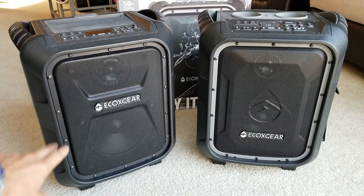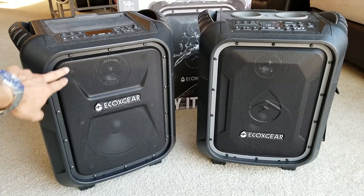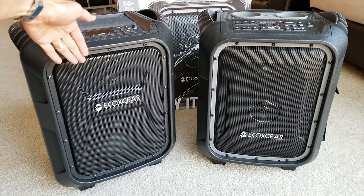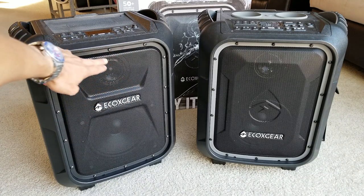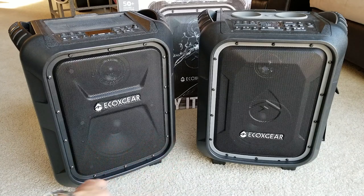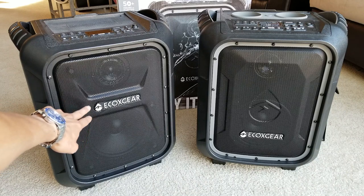Just by looking at the first generation and the second generation, you can see the speaker grill is a little bit different. This one has a shape going in near the top of the tweeter, and on the woofer it's going upward, and you've got the EcoGear logo on the top third of the speaker grill.